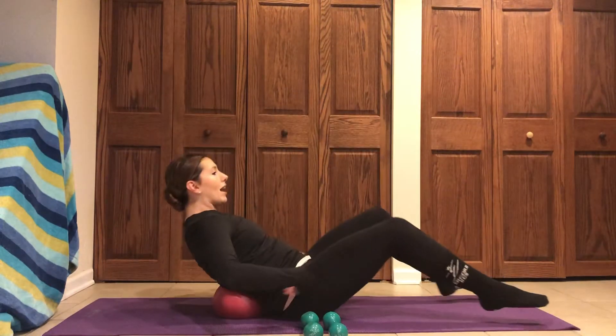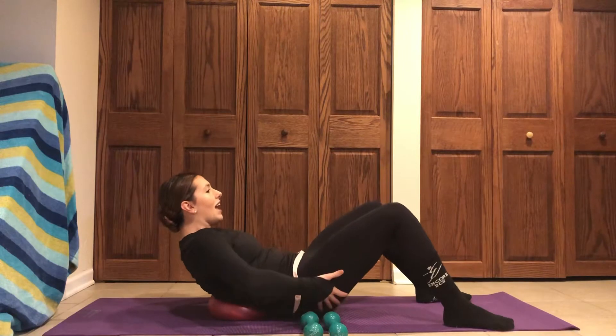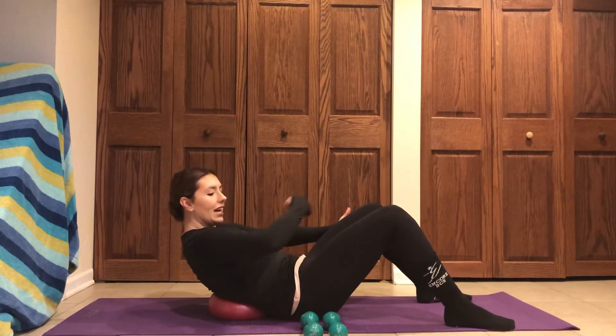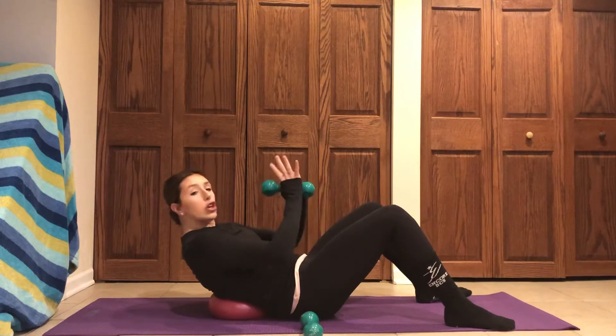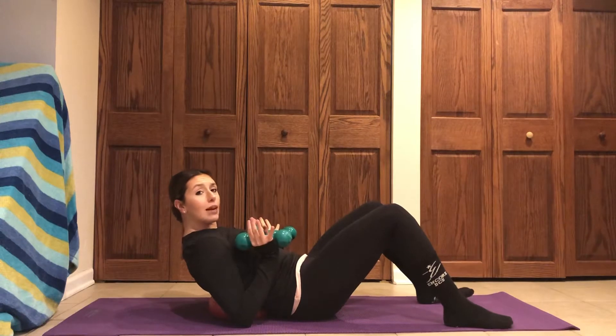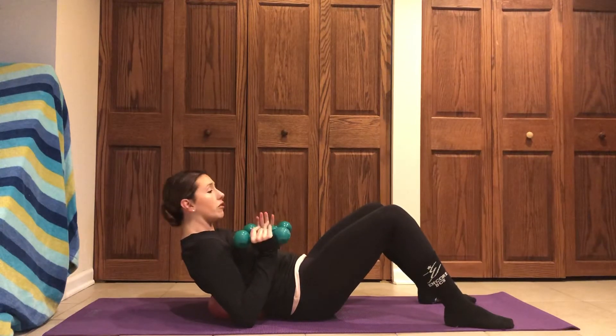You're going to roll back. Once you find that position, I want you to take your tailbone and tuck it into the floor. So I'm pulling that belly button in nice and tight. I'm going to take my weights — twos, threes, fives. We don't want anything super heavy for this. And at any point in time, you can take those weights and place them to the floor.